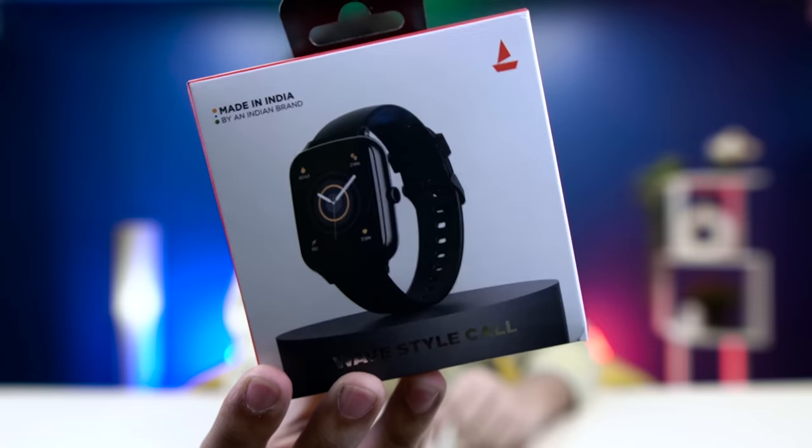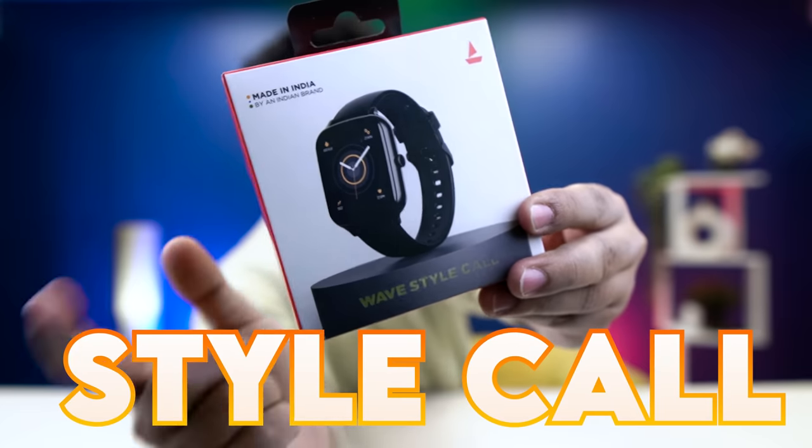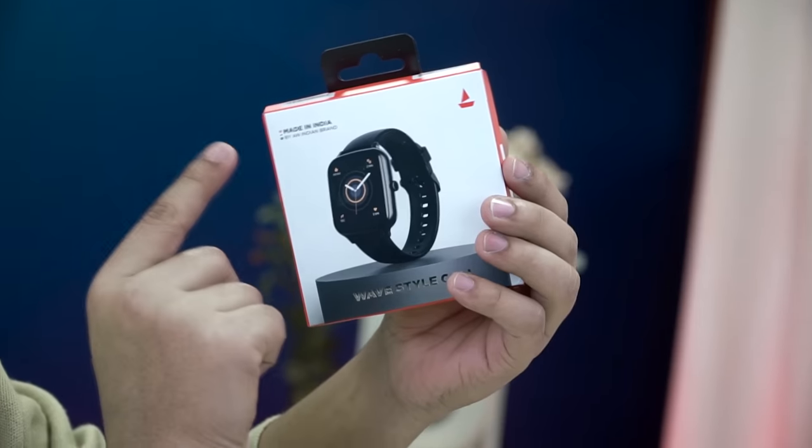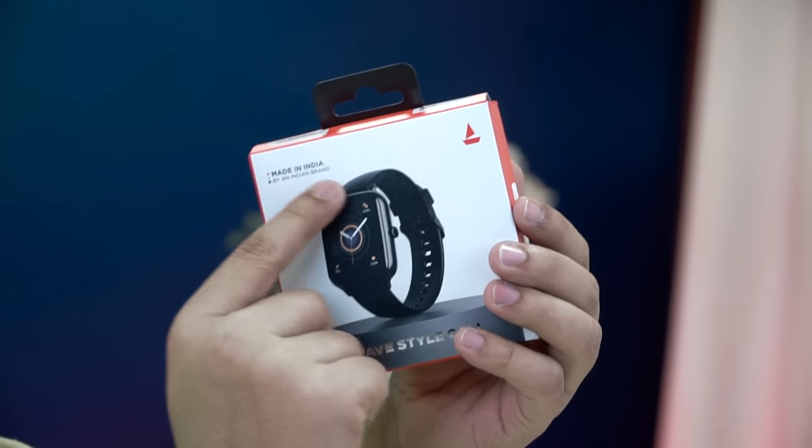Friends, we have a newly launched Boat Wave Style calling watch. This is from Aman Gupta's company — we are getting it daily. This is a Made in India product by an Indian brand, so you can buy it from India.